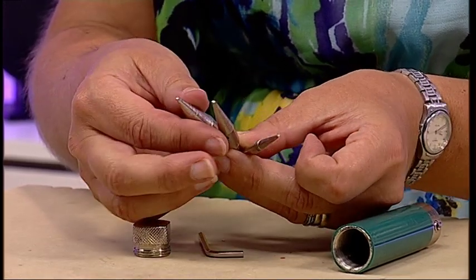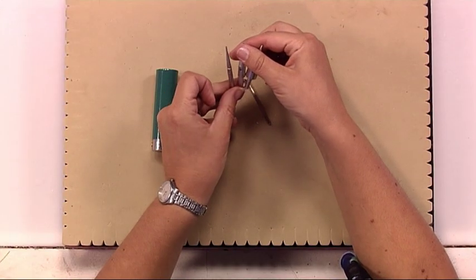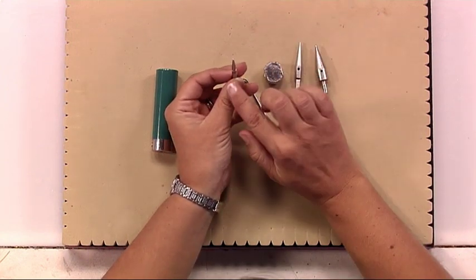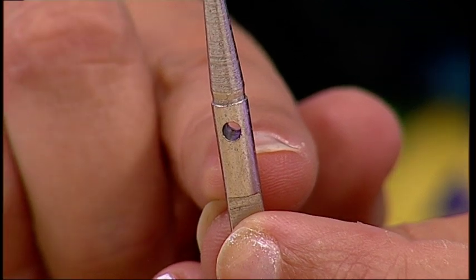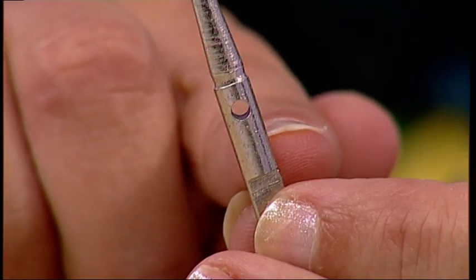Choose whichever cone you want to create. You can use anything up to about a 1.25mm wire, as long as the wire will fit through the little hole in the end of the cone. As long as your wire fits through that hole, you'll be able to use it with this tool.